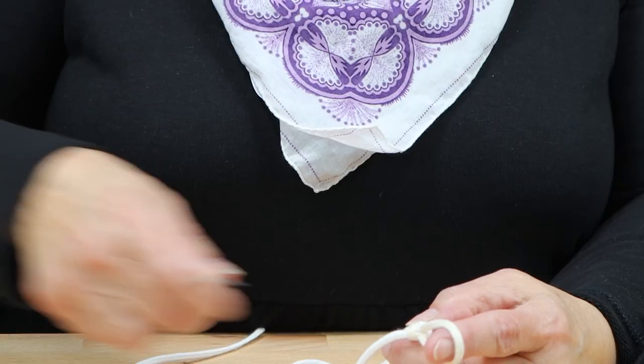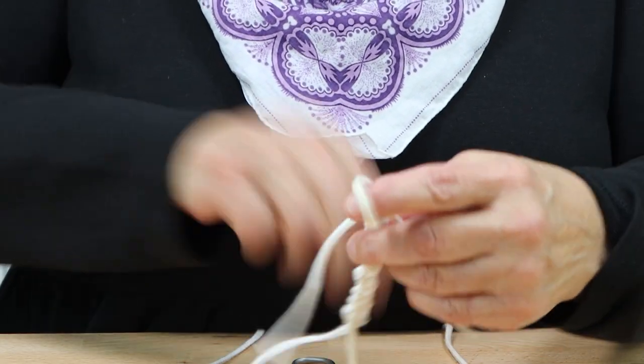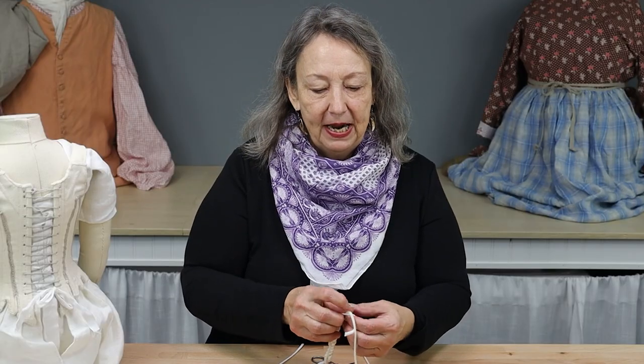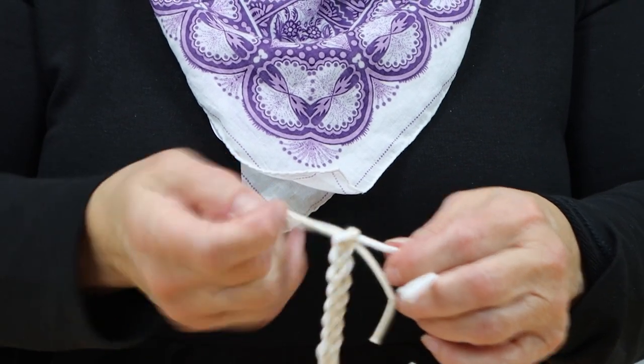To finish, cut both cords with some tail and put the tail through. I always like to knot mine just to make sure that it's not going to go anywhere.